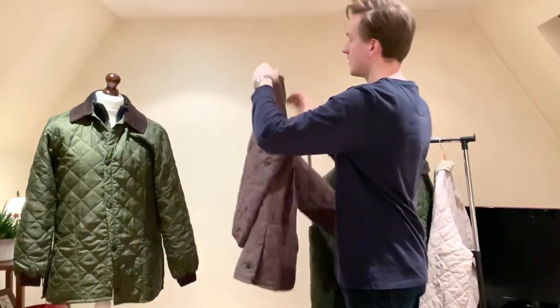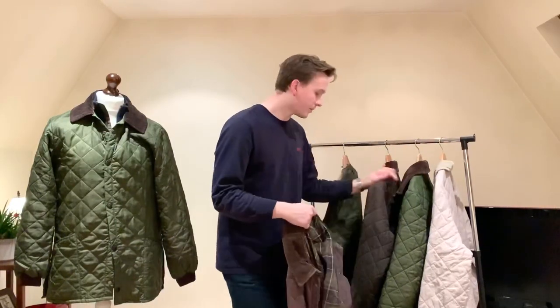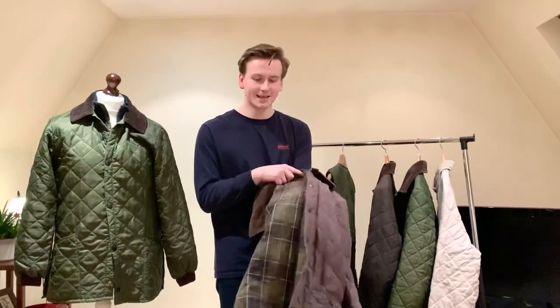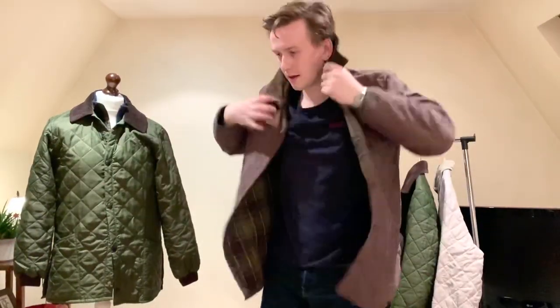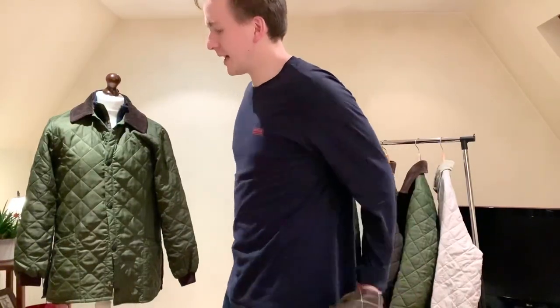This is a classic Eskdale in size large — the newer version of my Eskdale, same olive colour but this one's been a bit sun-bleached. This has the new cotton lining. The old Eskdales don't have the cotton lining, the classic Eskdales do, which I don't understand because they're not very classic at all. You can see my predicament — perfect in the arms, but a bit too big in the chest and too baggy for me personally. When I'm wearing a quilt it's got to be trim.